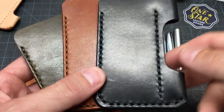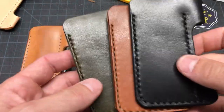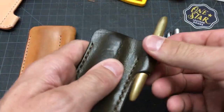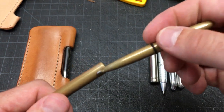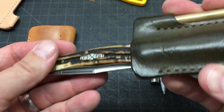I want to just talk quickly about the EDC-1. It stands for Everyday Carry. It's a little case for a pen — this is the Fisher Space Pen Bullet, pressurized cartridge, really popular for pocket everyday carry type stuff. It also holds a pocket knife.